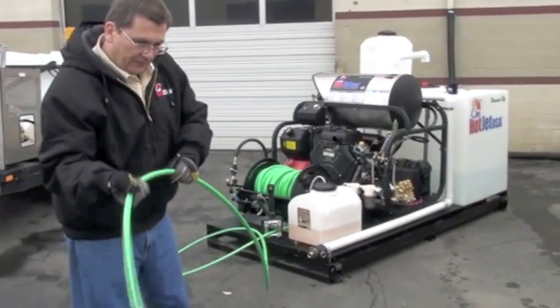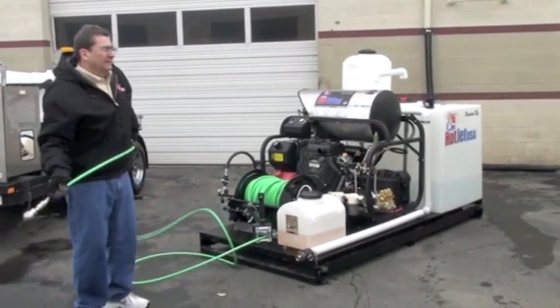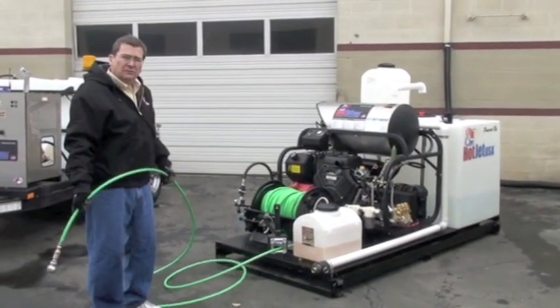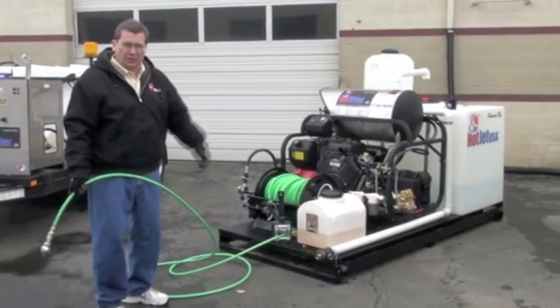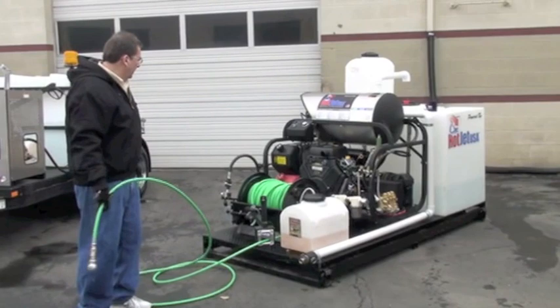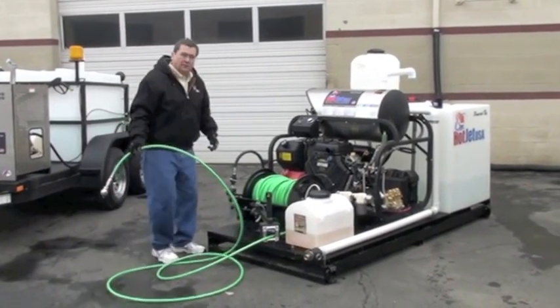We've cleaned about everything with this machine. It's not an enormous storm drain cleaner, but it'll clean sewer drains. It'll deep clean with the hot water — it's proven, they use it in Europe, getting pretty popular here. It's a great item to sell. Any questions, give us a call. Thanks.